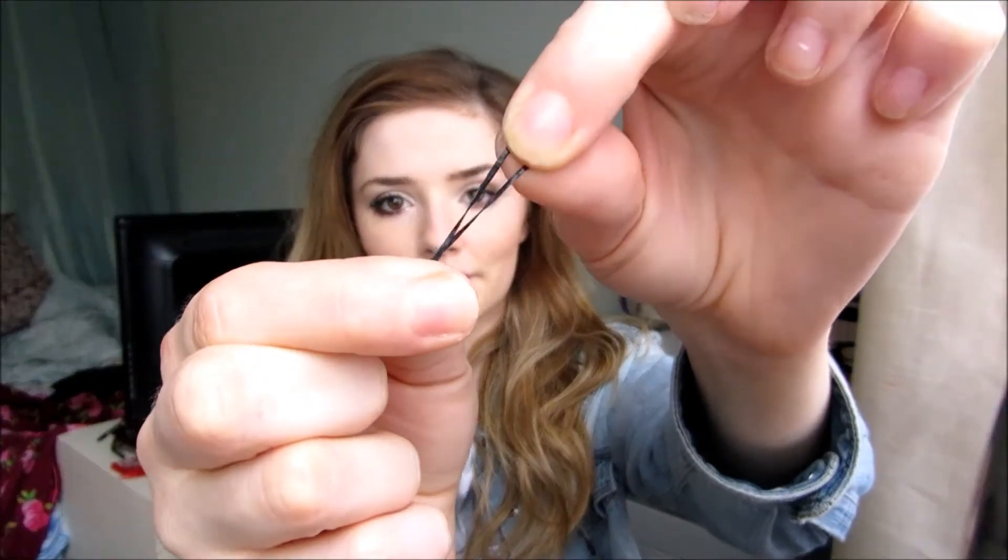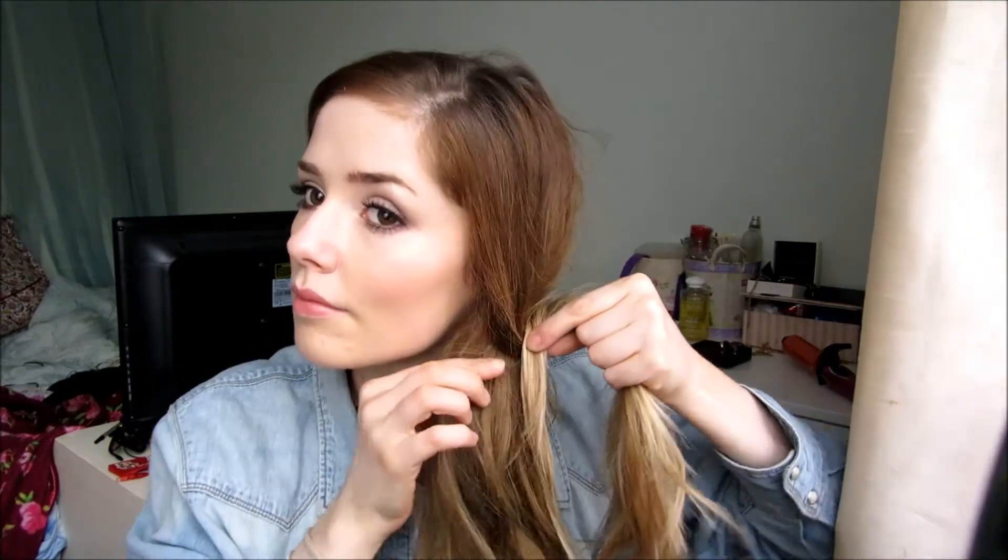For this third look it's a fishtail plait. You're going to need a little tiny elastic band if you want to put it in. Then I just bring all of my hair to one side and section it into two pieces. There are a million videos on YouTube about how to do fishtail braids so I'll just show you briefly. I'm taking the edge piece of one of the sections and bringing it over to the other section, then taking the very back piece of the other section and bringing it over. It doesn't matter how messy this is because that's the look we're going for.